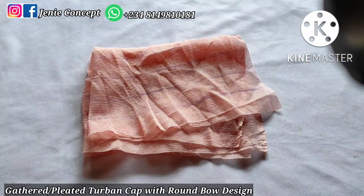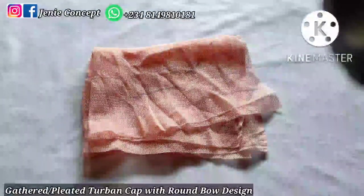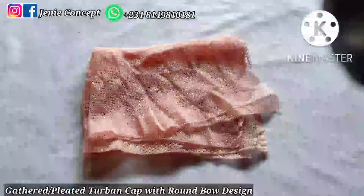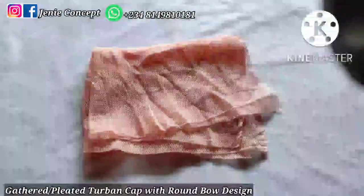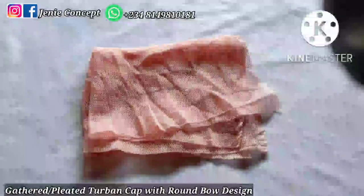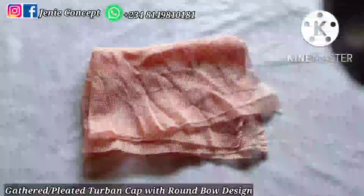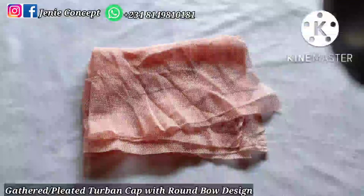This design has the two-band base which has the band and the base. I'm using mesh net fabric and it is a round two-band cap with a gathered or pleated two-band base. The design attached is a bow design, but it's different from the normal bow design because the edge is round in shape.